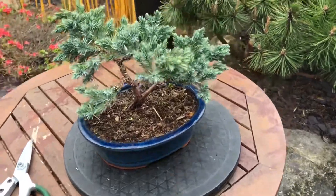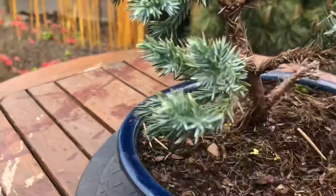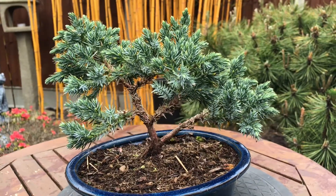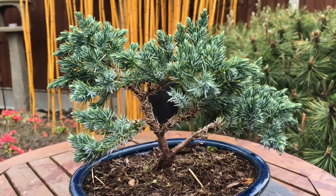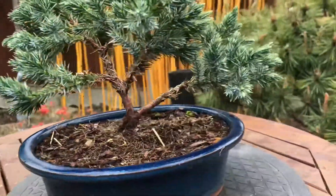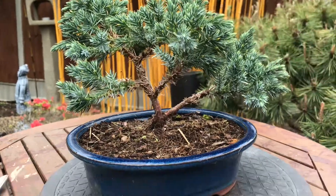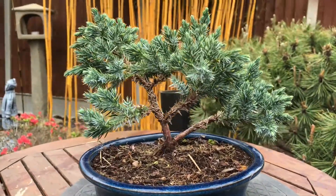Hi, this is Steve. Today I'm going to be doing a bit of work on my blue spruce. I'm trying to think why it's called... I just totally forgot what it's called. It's nursery stock. I just put it in a bonsai pot when I first got it.